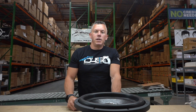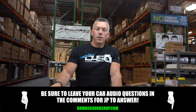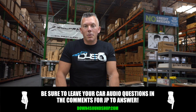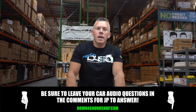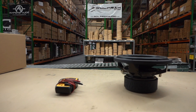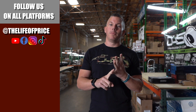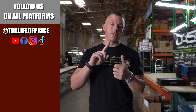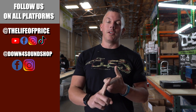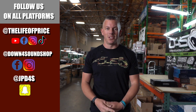Hopefully this information helps you get the most out of your system and buy the correct equipment. Thank you for your support at down4soundshop.com. If you enjoyed the content, follow me on YouTube, Facebook, TikTok, and Instagram under 'The Life of Price,' and also down4sound shop on Facebook and Instagram. On Snapchat I'm JPD4S. We'll see you in the next one.